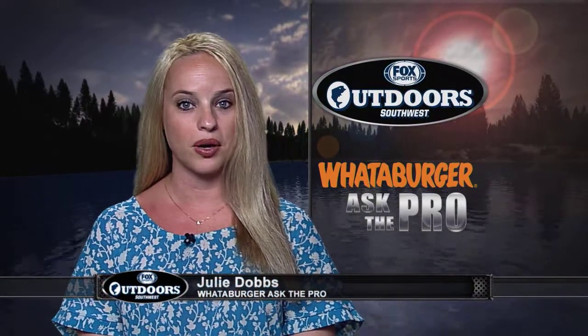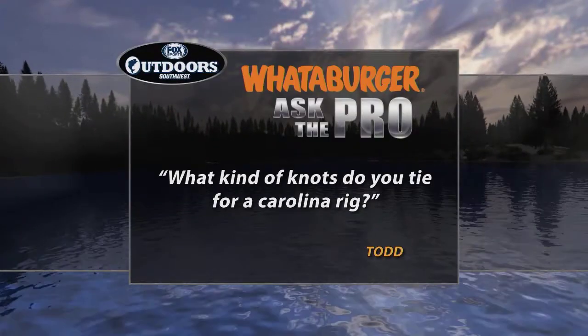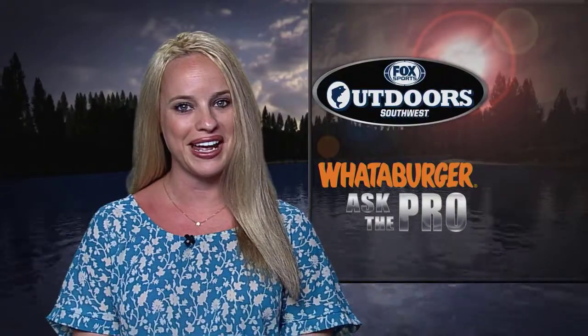Welcome back everyone. It's time now for our Whataburger Ask the Pro Question — your chance for advice from professional anglers. This week Todd wants to know: what kind of knots do you tie for a Carolina Rig? For the answer, we checked with Bassmaster Elite Angler Edwin Ebers.